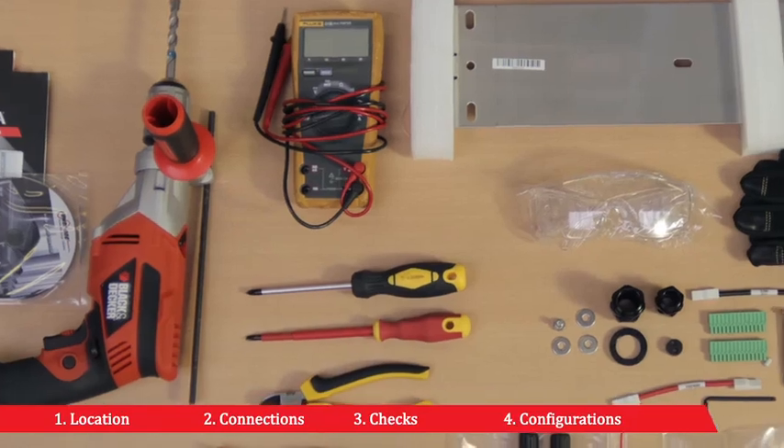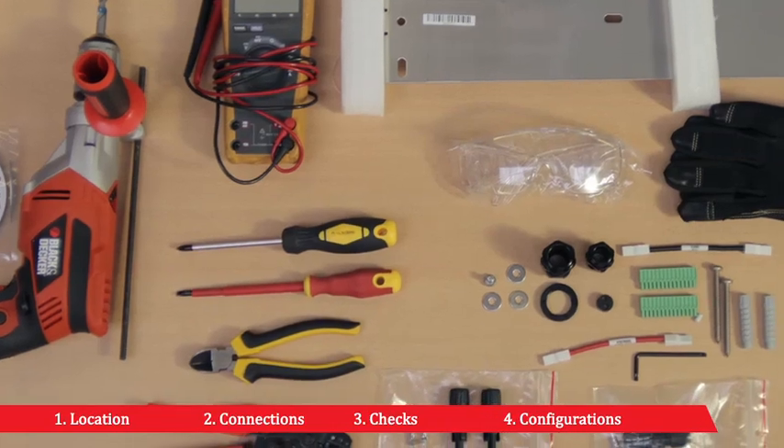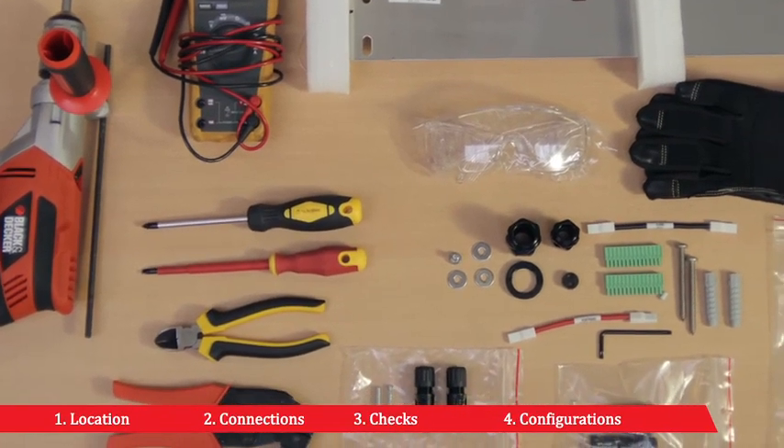This short film will take you through the installation procedure for Aurora single-phase string inverters, focusing on residential and small commercial applications.